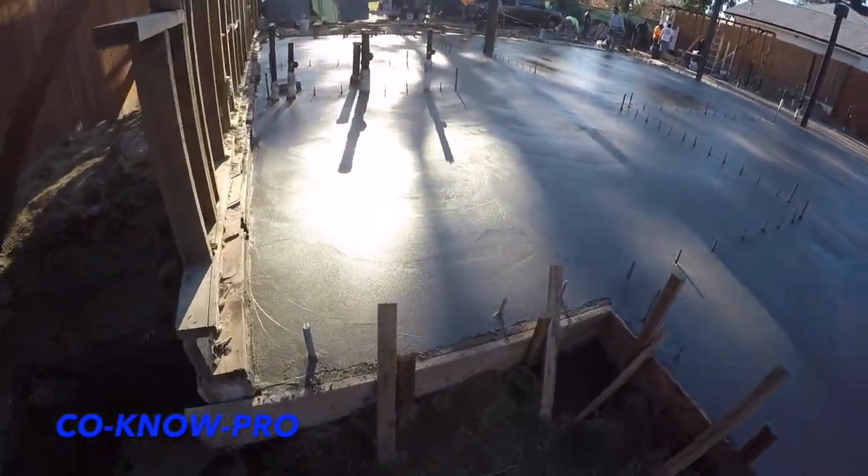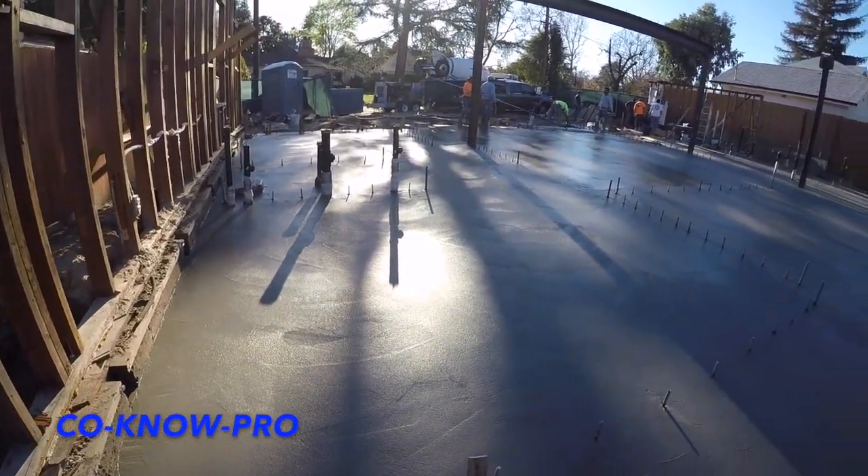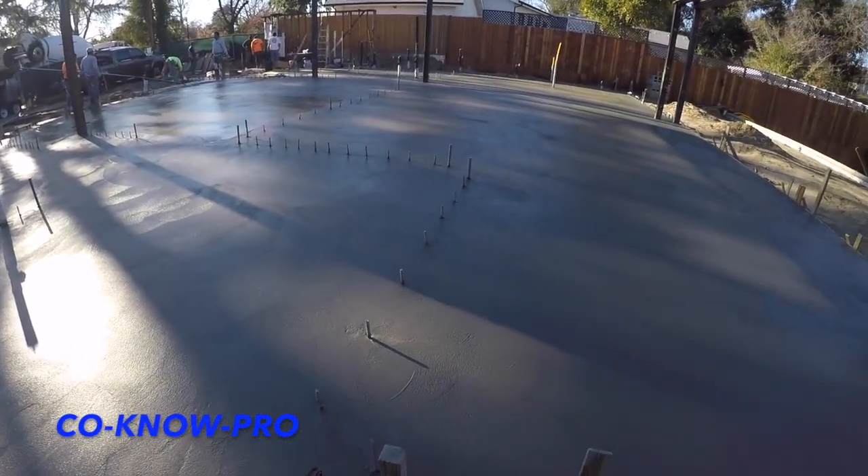All right everybody, we got all the concrete poured, all finished off, and now it's just all about curing it properly — and that's another video.